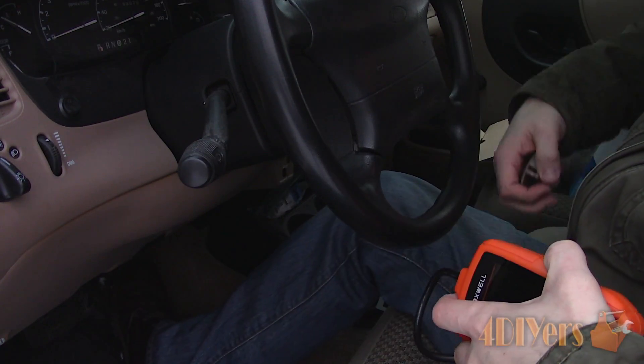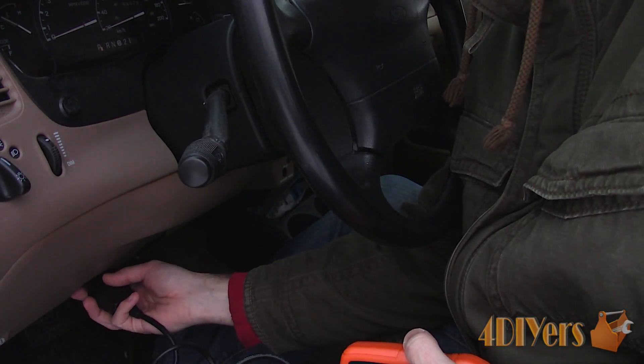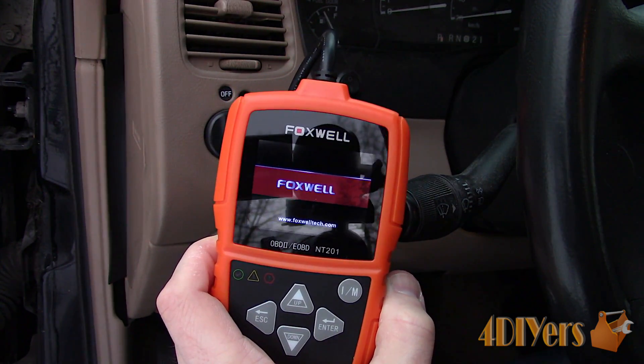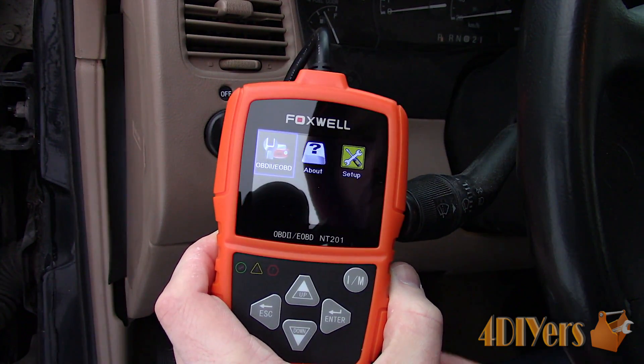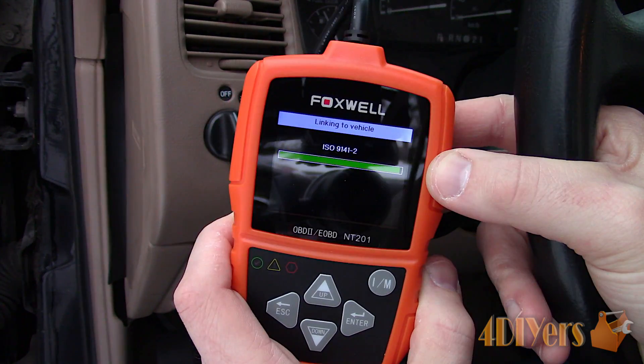As a brief walkthrough over the operation — locating your OBD2 port on the vehicle — for this particular truck it's located under the steering wheel behind a plastic cover. Once the scanner is plugged in, some vehicles may require the key to be turned on or have the engine running.